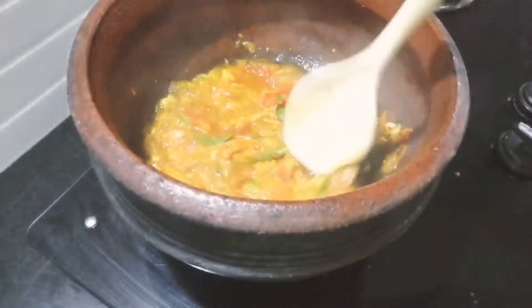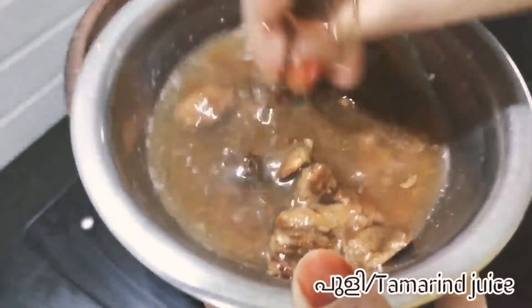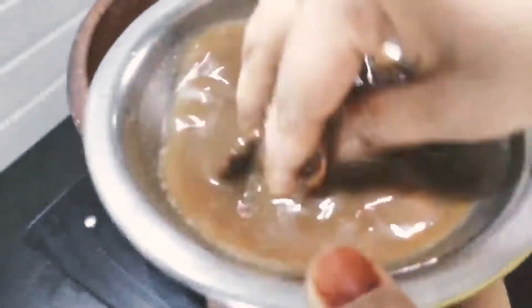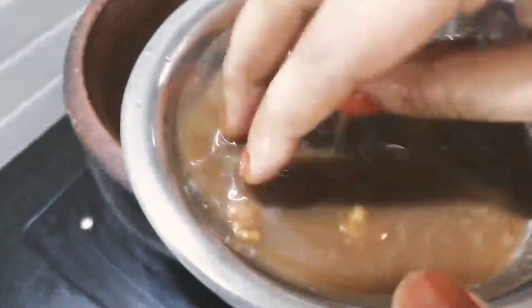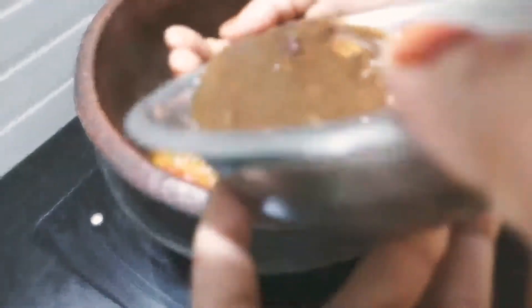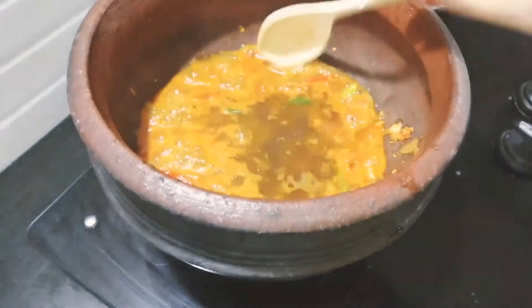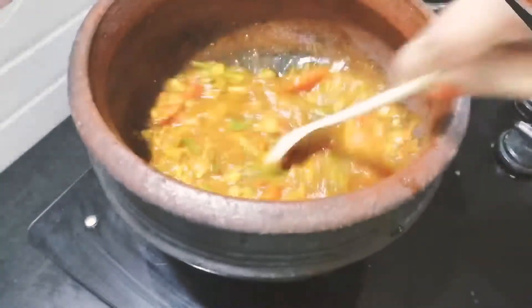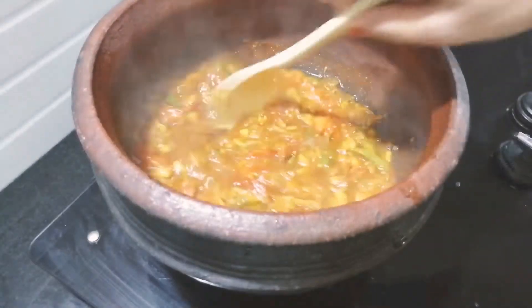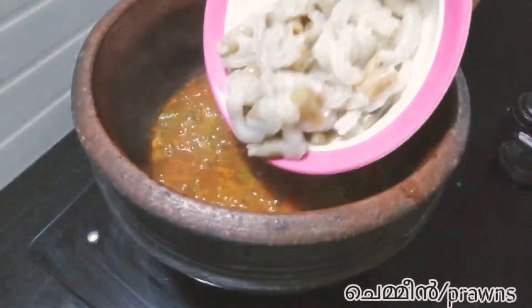Let's put the wood in the pot. Put it in the pot. Put a little bit of salt in the pan and mix the pan.